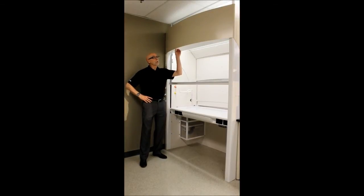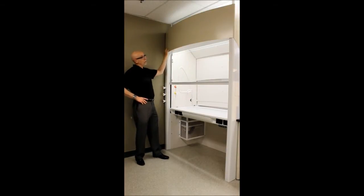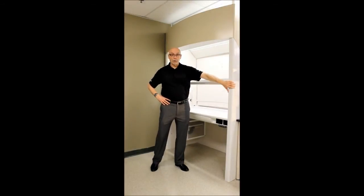What you're looking at is a fume hood that was designed here at Mott to have a few key attributes. Number one is stylish — you'll notice that we have a lot of curves and round profiles on this fume hood.